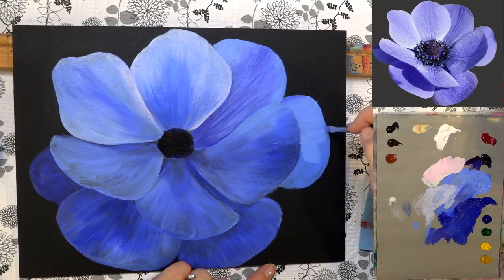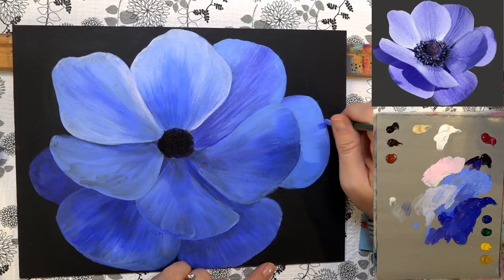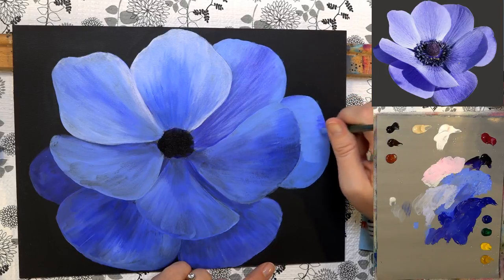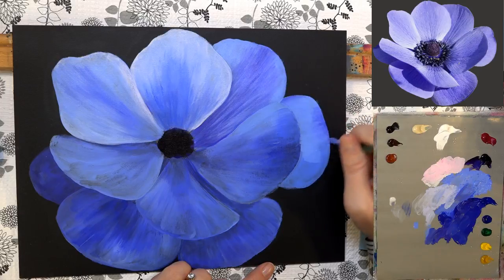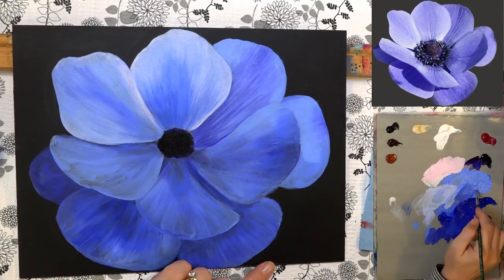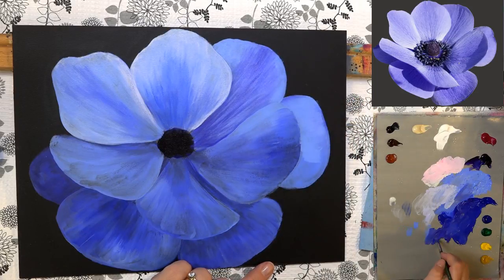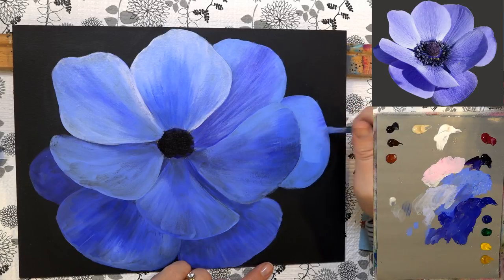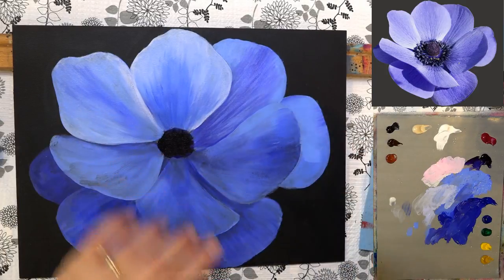Just giving it a second coat, pulling back from the center toward it to blend those two together. A little bit of that darker color again, pulling down — it's just a matter of balancing and overlapping the two colors.